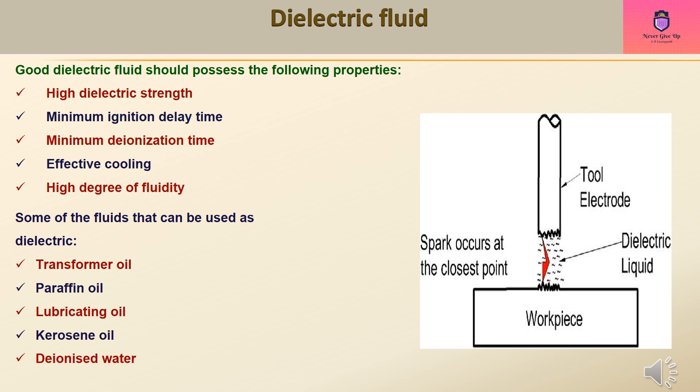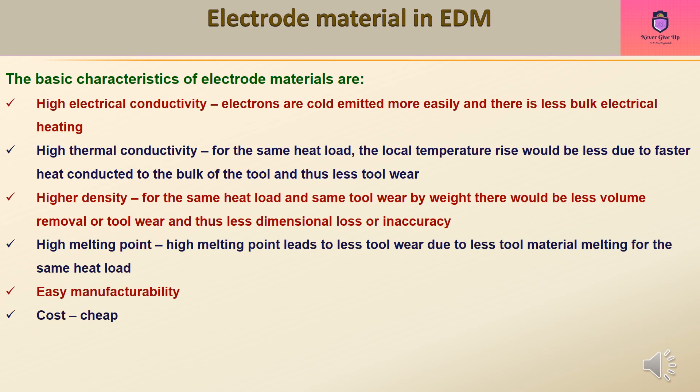Some of the fluids that can be used as dielectric include transformer oil, paraffin oil, lubricating oil, kerosene oil, and deionized water. These are the primary dielectric fluids used in EDM.